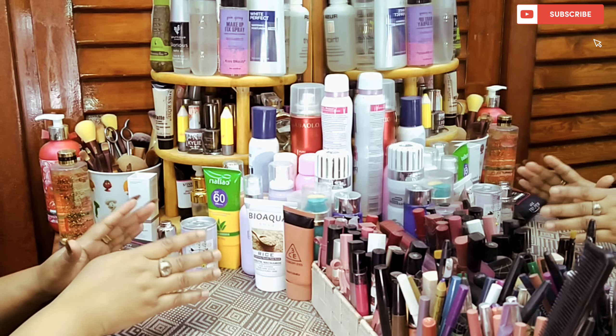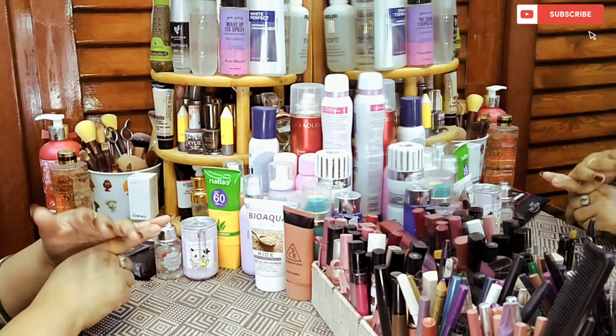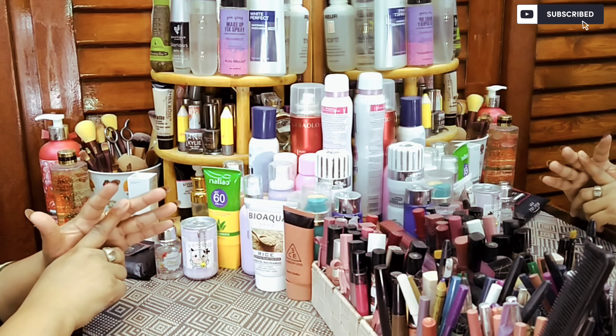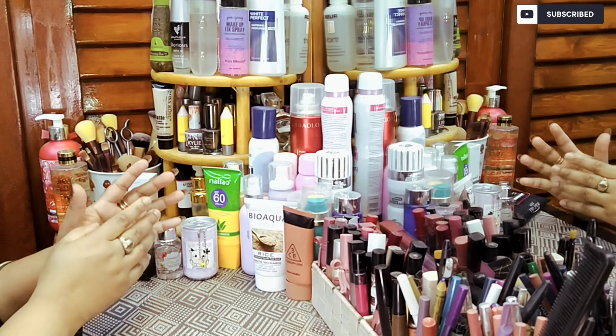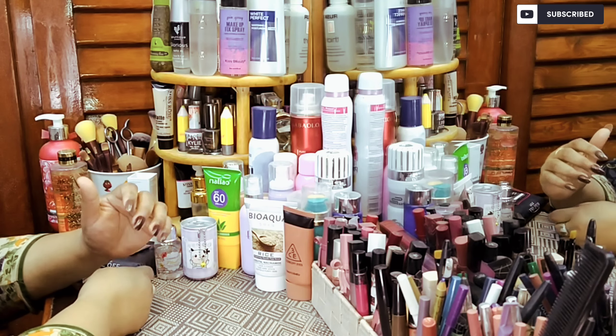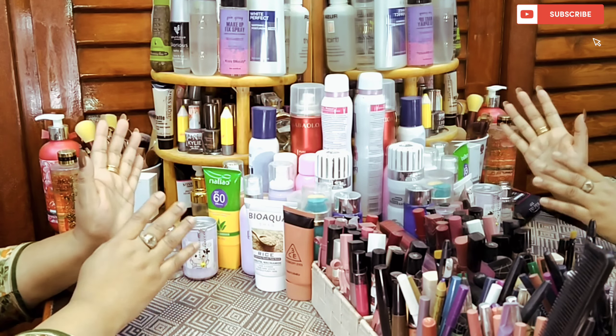I will tell you how to remove your makeup from your skin. We do so much makeup — foundation, contouring, blush on, highlighter applied on skin. So when you remove them, you also need some products.